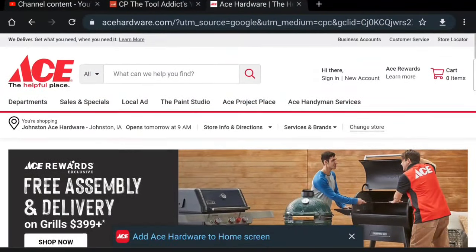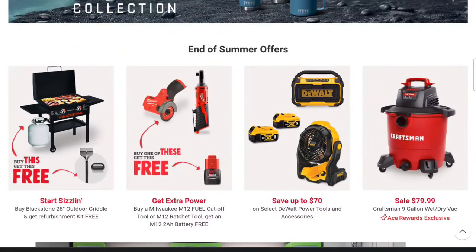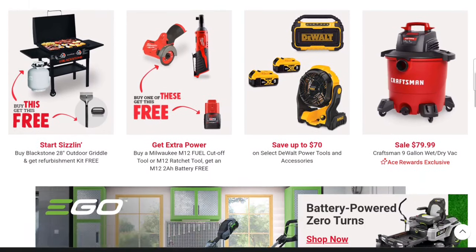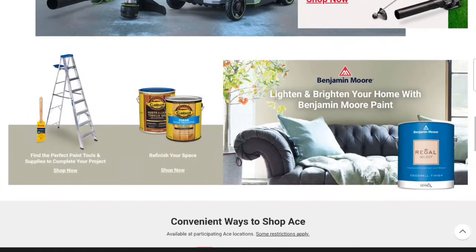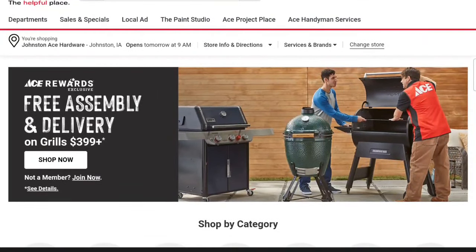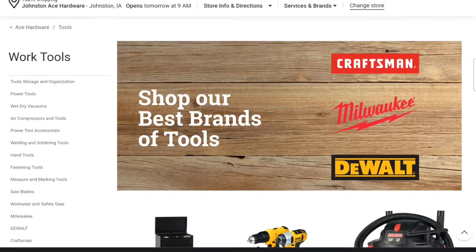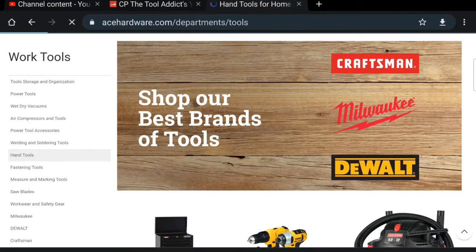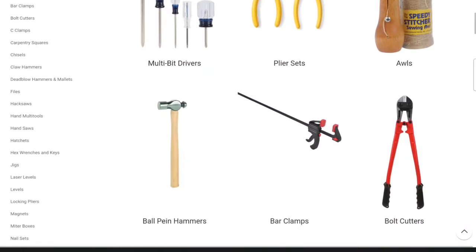Let's talk about Ace Hardware today because I think this is a good topic. More specifically, we're going to talk about their tools. They've got DeWalt, Milwaukee, Craftsman — I like about Ace is that they're also offering Ego. They're kind of a small town hardware store but still offering those big box names. Let's jump right into the tools here and get into some hand tools.